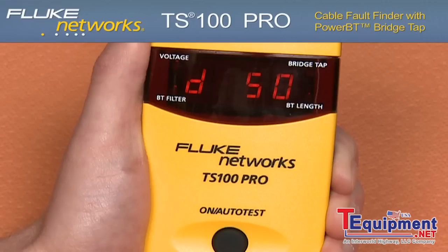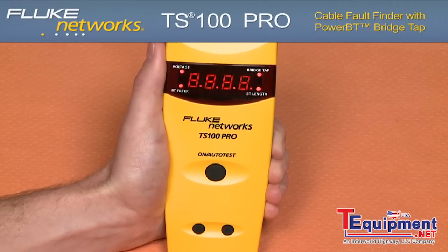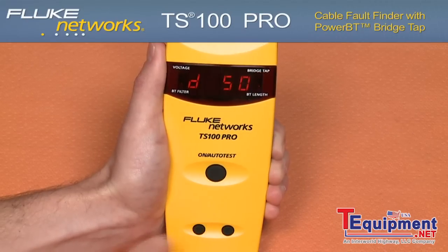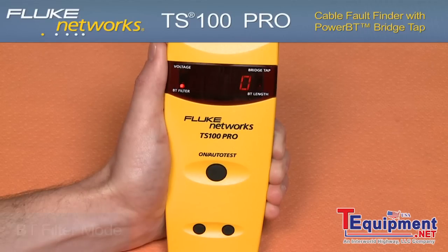The TS100 Pro also features a user-enabled dead zone and a bridge tap filter mode. The dead zone 50 mode can be enabled by pressing the down arrow once, and the screen will briefly display D50. This mode is useful for looking past highly reflective events in the first 50 feet that might be attributed to tight bends or other events in the cross box, sack box, or serving terminal. Pressing the down arrow again will put the unit into BT filter mode, as indicated by the BT filter LED. In this mode, the TS100 Pro will ignore the first bridge tap and show you the next bridge tap on the line if one is present.